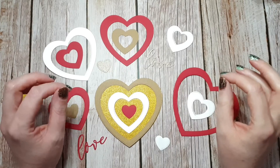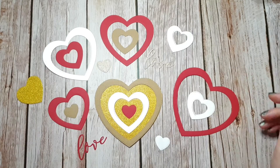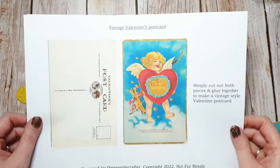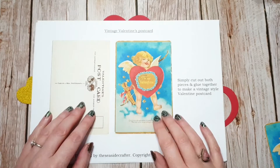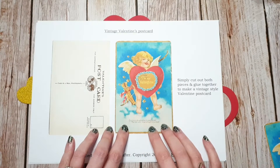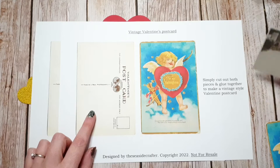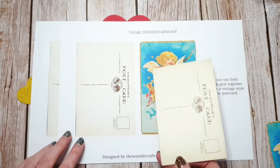Hi, it's Natalie. I've just got a quick video today about a freebie which I have on my Buy Me a Coffee page. It is a Valentine's themed freebie — it's a vintage style postcard. The front of the postcard is from a public domain image which I've edited a little bit digitally, and the back of the postcard is from a postcard that I have in my postcard collection, as you can see here.